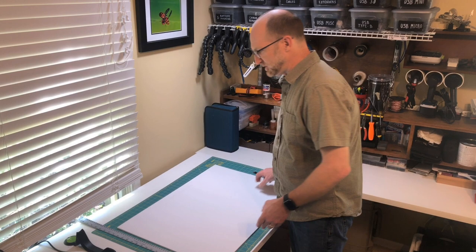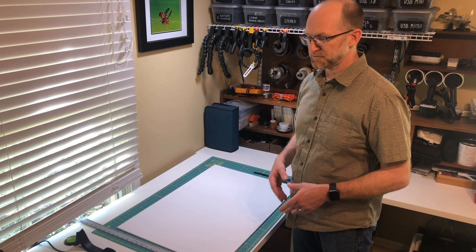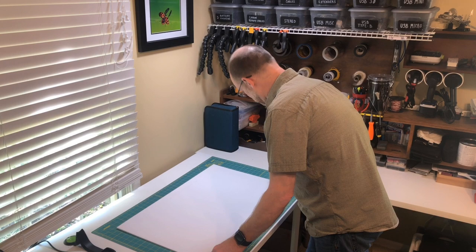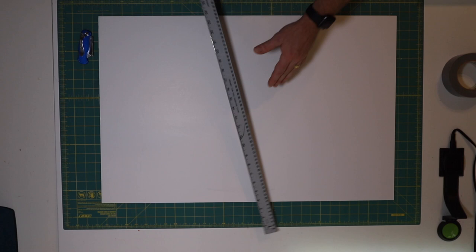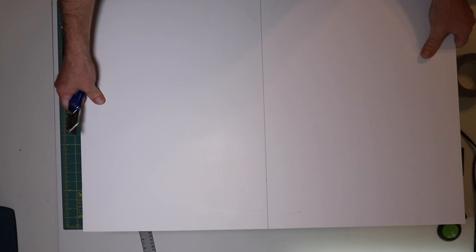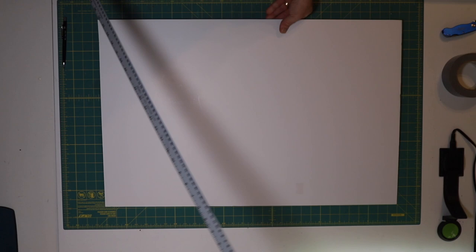So we'll take you through how to cut these. Again, you need three 20-by-30-inch pieces — we'll put a link to the plans below, but it's really simple. The first piece you simply cut in half along the 30-inch side. I'm just going to measure out to 15 inches here. One trick is just having a nice sharp blade to separate these. So those are your sides — the 15-by-30-inch pieces are your sides.